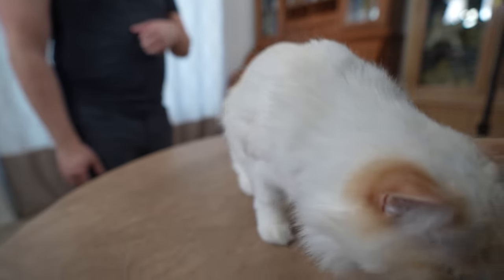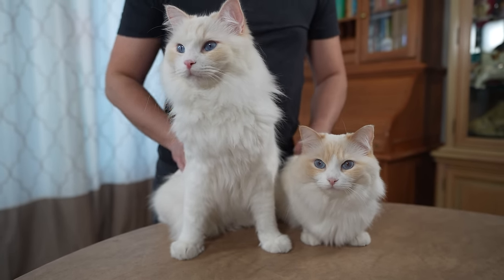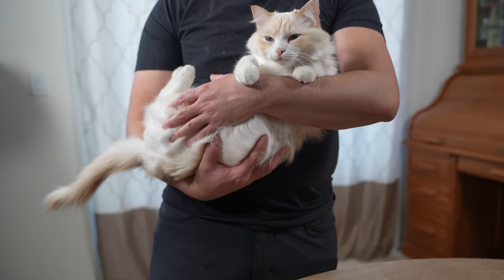I am the cat butler, and today my two ragdoll cats, Timo and Aria, are going to demonstrate how to properly pick up and hold a cat.